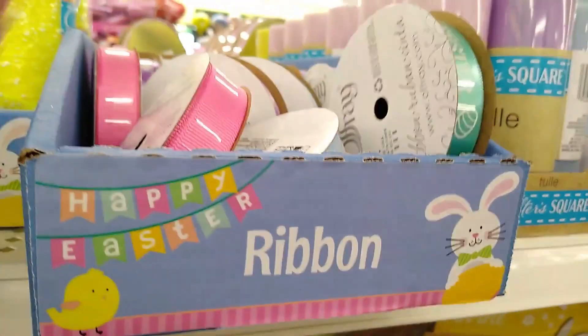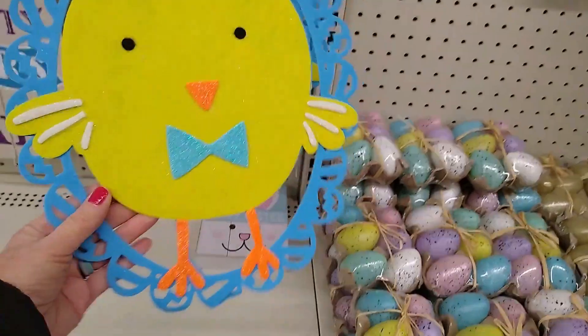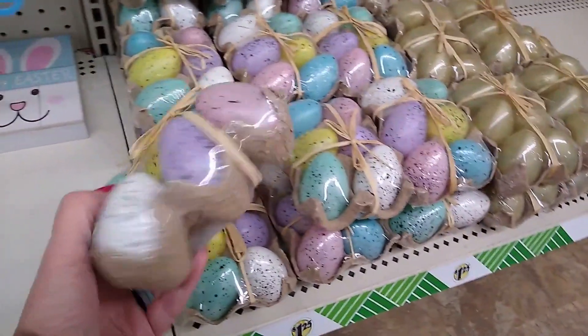I am checking out the ribbon, but I don't need any more. The face on that little chick is just too much.